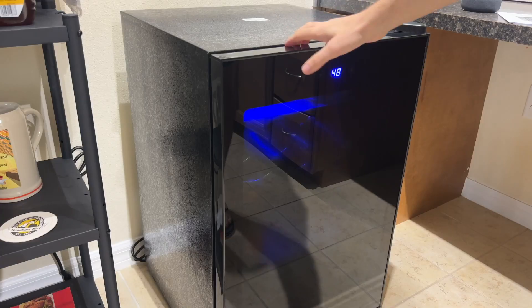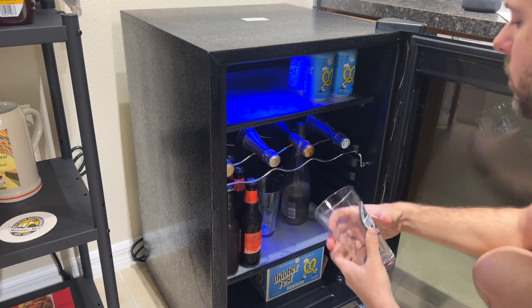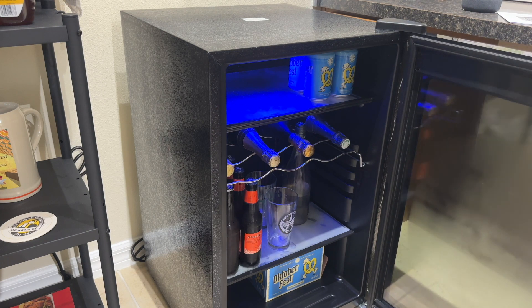And of course, can't forget the chilled glasses. Those are especially handy to put in there if you're someone who likes their drinks chilled like I do. And since we are talking about chilled, let's talk about the temperature.